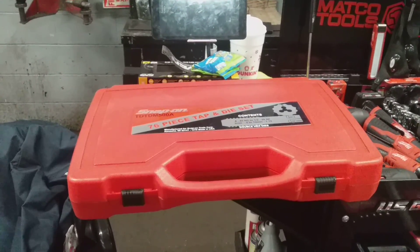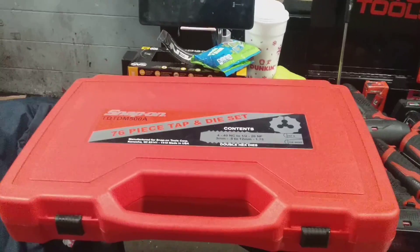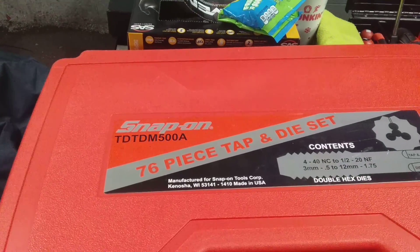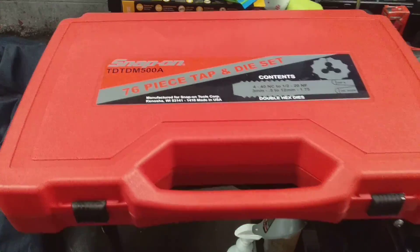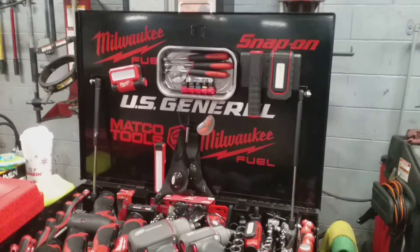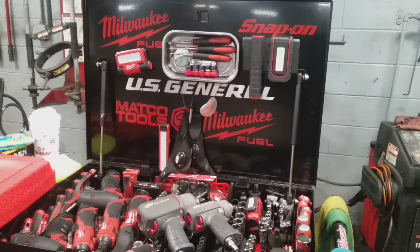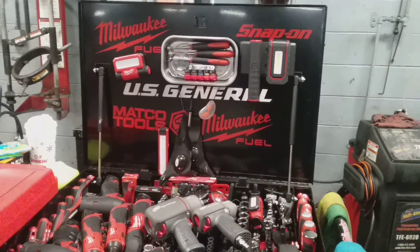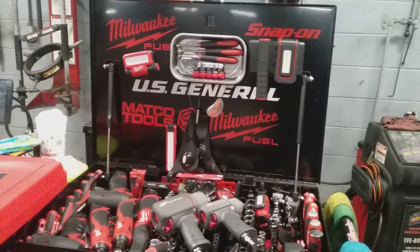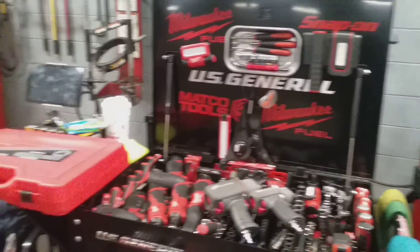This is an expensive set — it goes for $494 on the truck. The part number, once again, is TDT-DM500A. This is the 76-piece tap-and-die set from Snap-on. I was on the truck getting some item numbers to my dealer for a few orders — some items that he doesn't stock or carry on the truck. There's some special equipment: power equipment, power sockets, power adapters, and things of that nature, for the applications that I need them for.